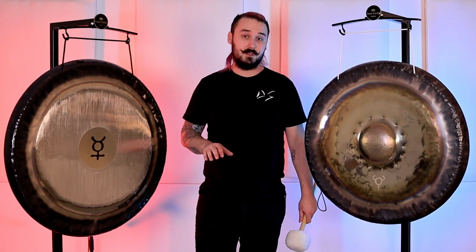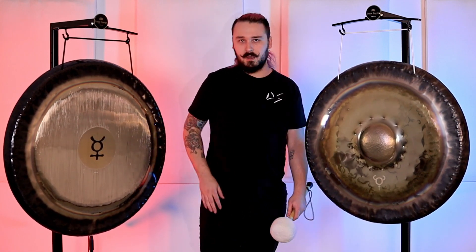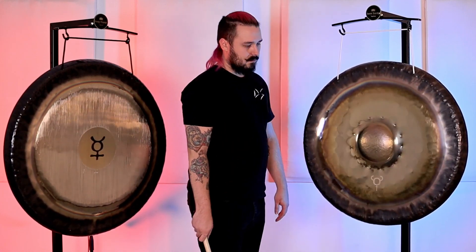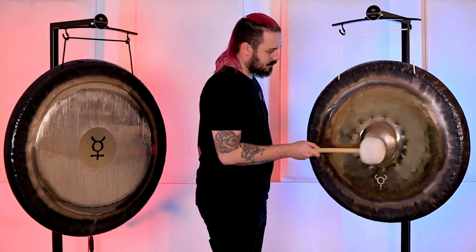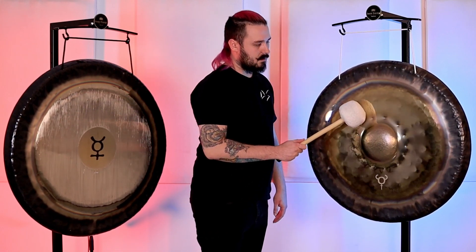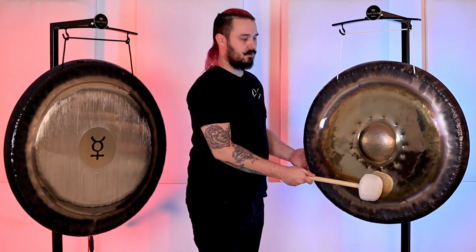Whereas with the flat gongs — whether it be a Pisces, Gongland, or Etkin, whatever planetary gong — if you hit it harder, the tuning will waver just a little bit. That note will go up and down because the sound is oscillating through the gong. You get a nice, solid, concentrated sound from the nipple gong.